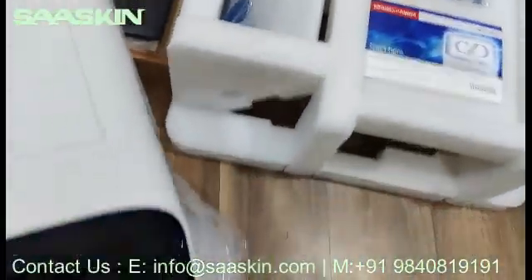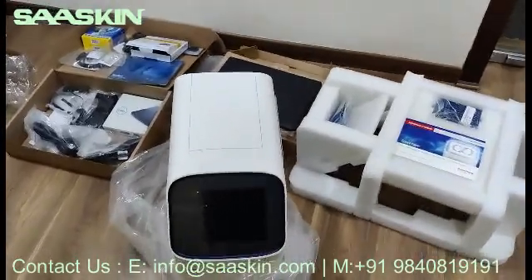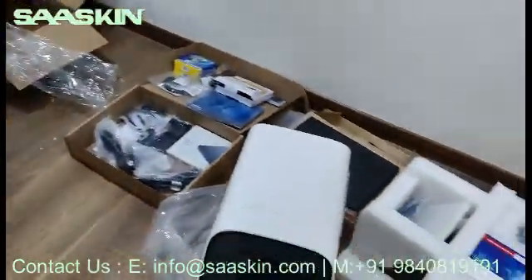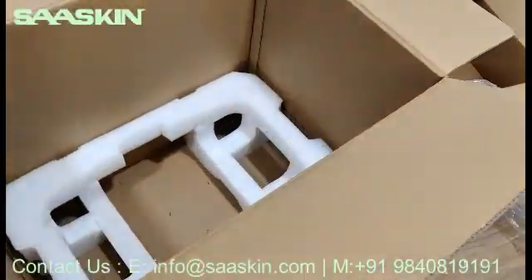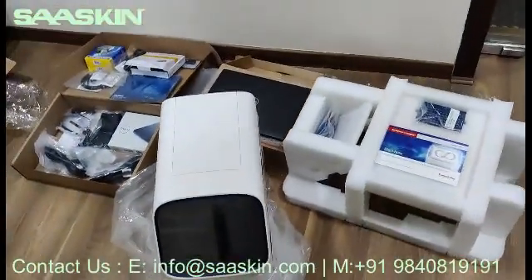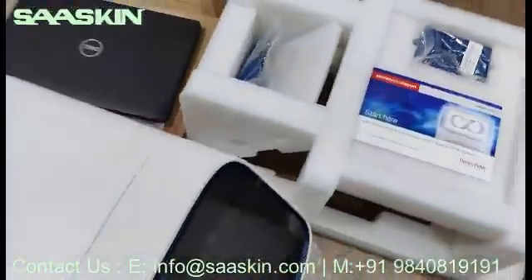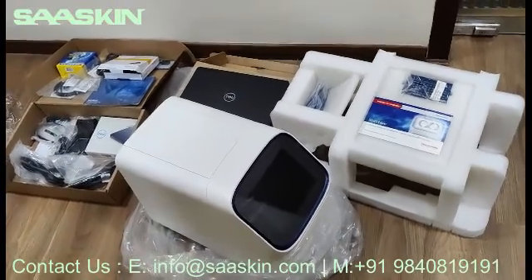I hope you get a complete idea about what you get along with the instrument. This is how the total instrument looks like. This is the total box, this is the instrument, and this is how the packing comes — well packed. This is the complete set. Thank you.